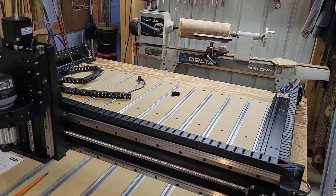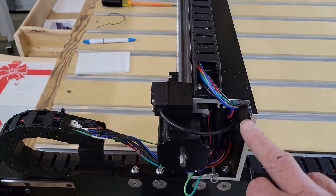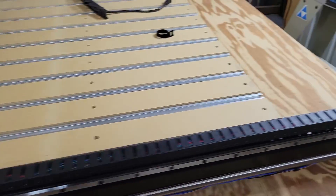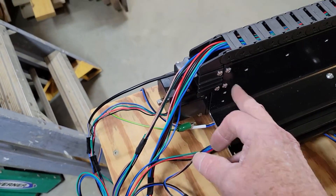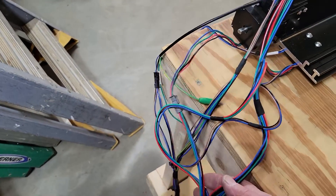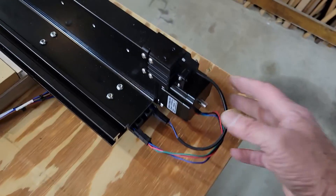I was going to go ahead and give another little update on how we're doing. We ended up missing the end cover — we're supposed to have something for that, and it's missing from the package. The next thing that's missing is there's supposed to be a ground block here that I do not have. I've got all the little wire connectors connected up; they really only go one place, so that's not too confusing.